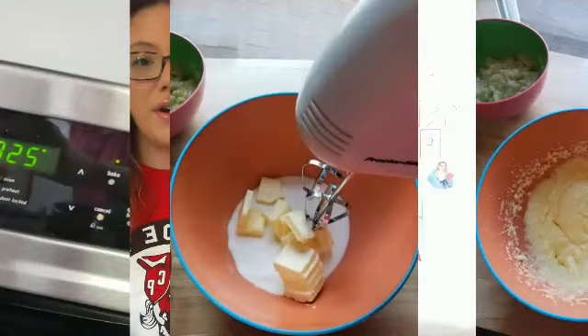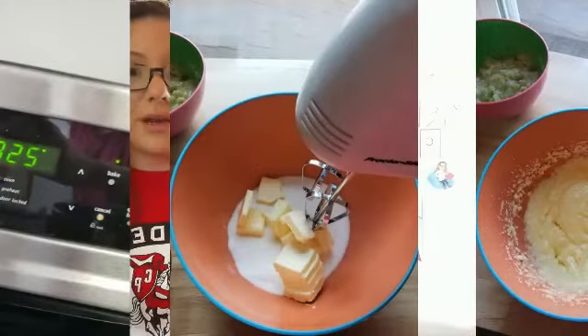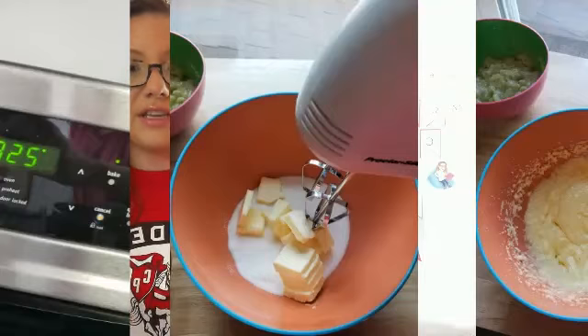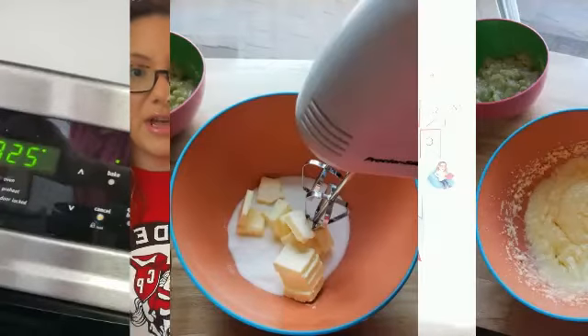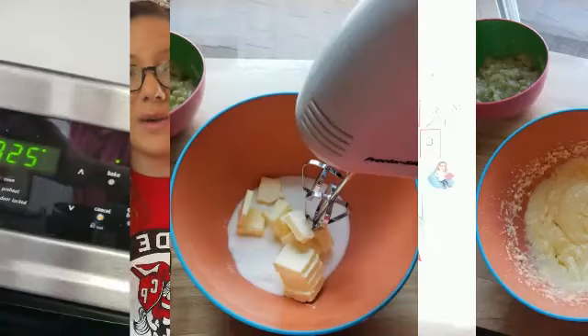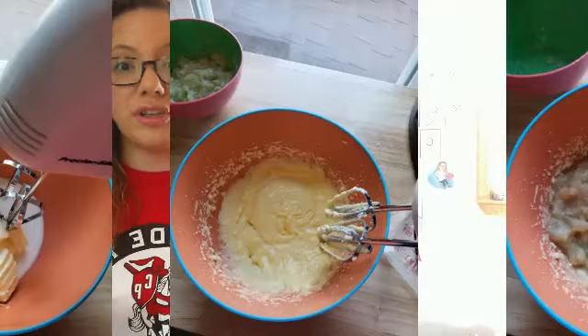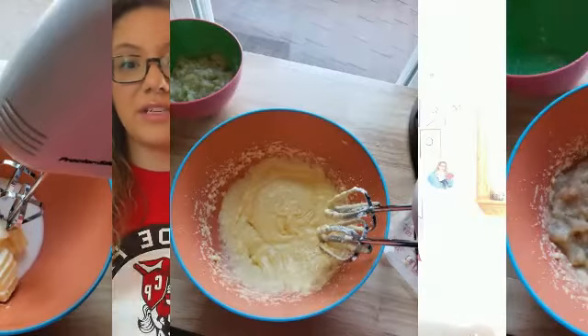The next thing you're going to do is mix the butter together with the sugar using the electric mixer. When it starts getting soft and fluffy, you're going to mix in one egg at a time, and this is what your mixture will look like once you have mixed it all together.